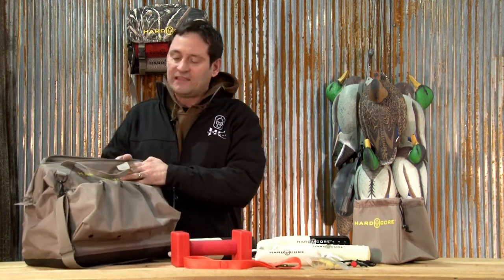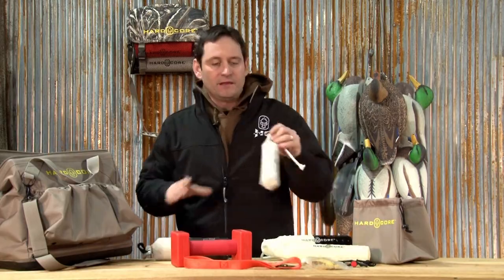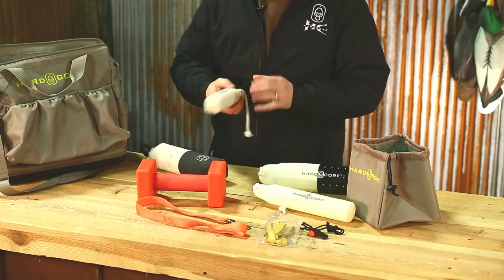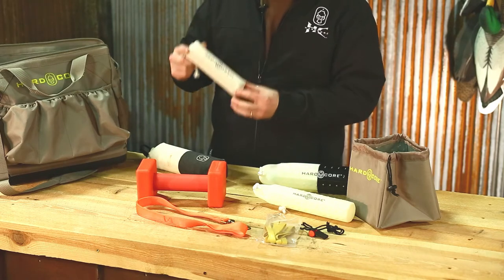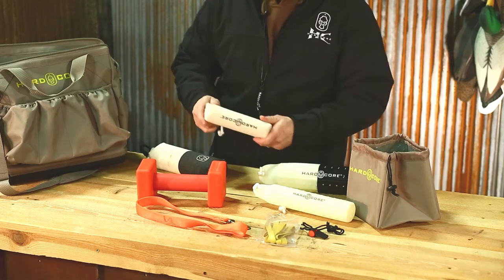So let's talk about what's in the bag — what comes with your kit. What comes with your kit is a small canvas dummy, which can be used for drags if you want to start your dog on pheasant scent or grouse scent. It can also be used for retrieving for smaller pups.